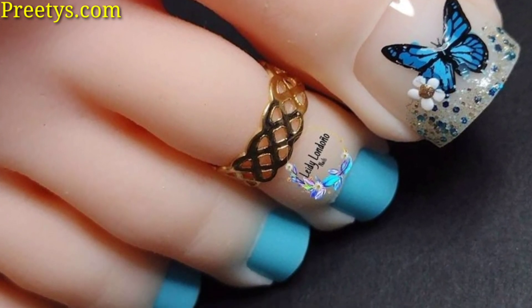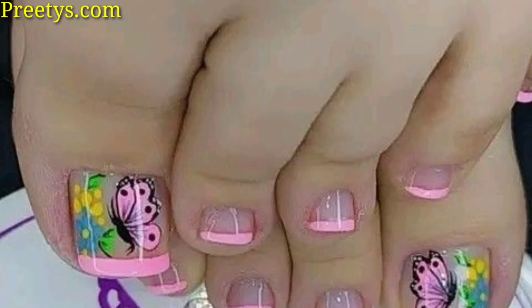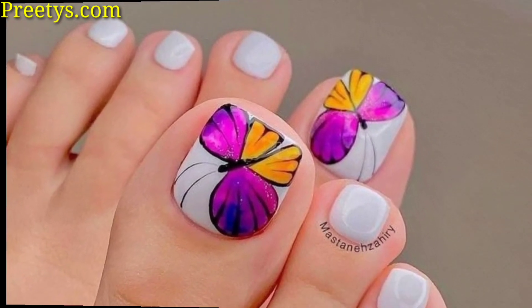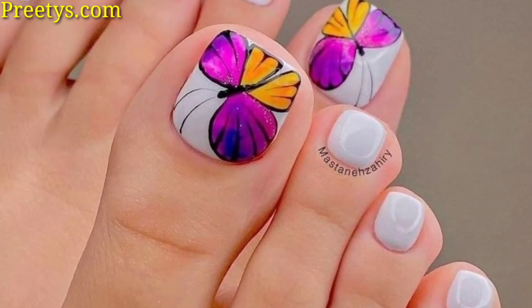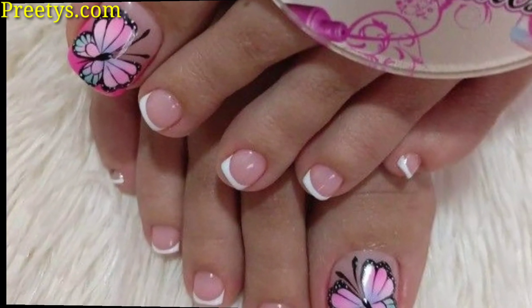Paint toenails with a sheer or nude base color. Use negative space techniques to create butterfly shapes by leaving part of the nail unpainted. Outline the butterflies in contrasting colors and add small details like dots and lines.